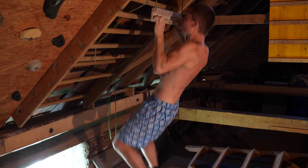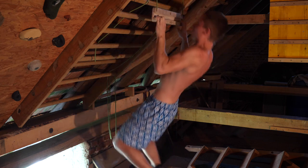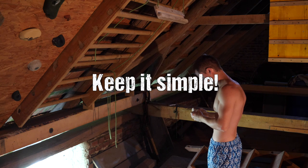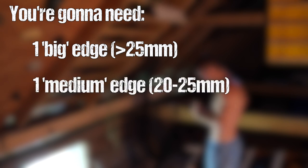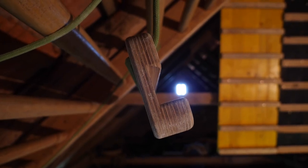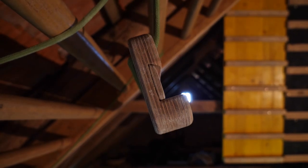First of all, what kind of training device should you use? There are a million hangboards out there to buy, and there's always the option of building your own. My first tip: keep it simple. As a beginner you really only need one big edge for warming up and one medium sized edge for training. In my book, a big edge is anything above 25 millimeters, a medium edge is below 25 but above 20 millimeters.